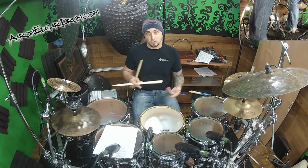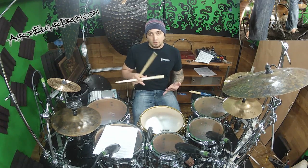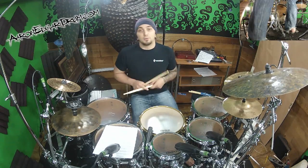Here we're going to do a sequence of four different stickings. We're going to go with singles, doubles, paradiddles, and then paradiddles the other way, starting with the double note. So let's try it right hand, see what it sounds like.